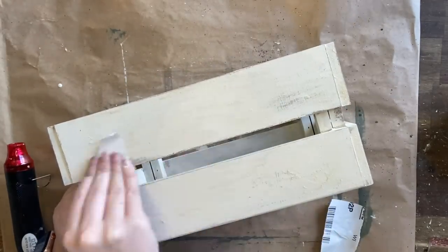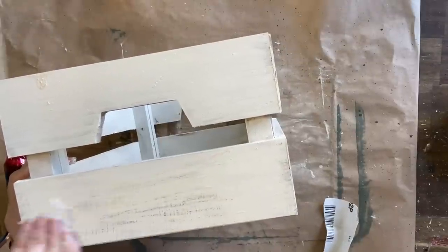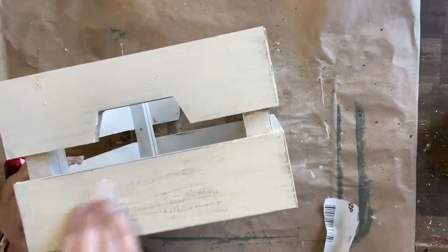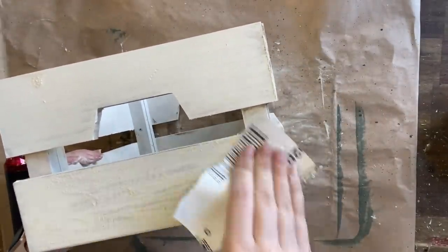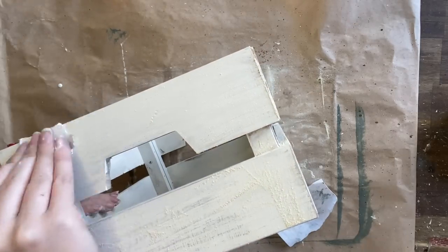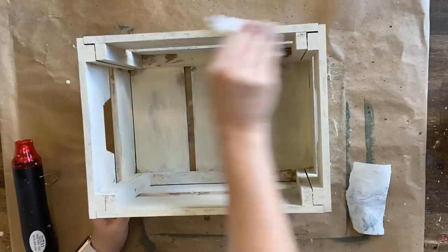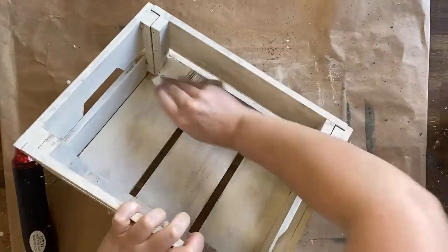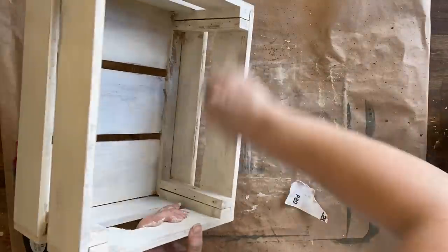If this look isn't rustic enough for you — maybe it's a bit too subtle — you could use a crackle medium or some PVA glue underneath your paint instead. I went a little bit more subtle this time but you can always take it to another level by providing more of a resist underneath your paint. Finally, I'm going around the top edges and distressing the inside of the crate as well.